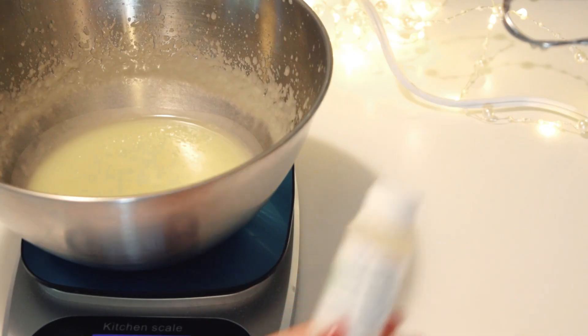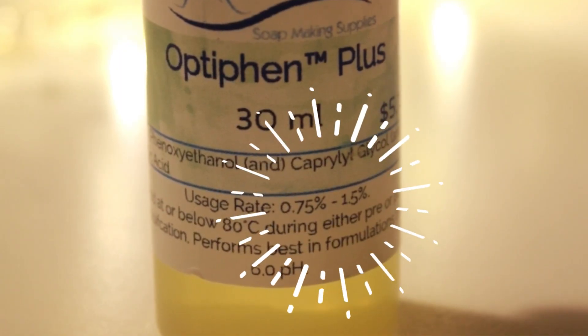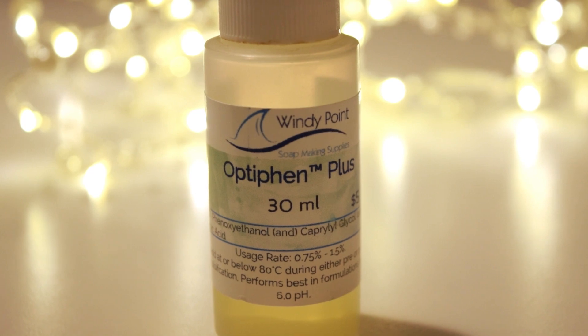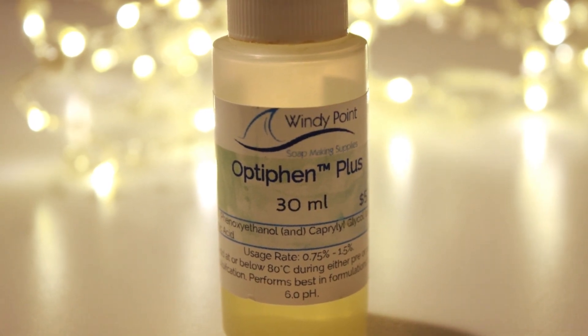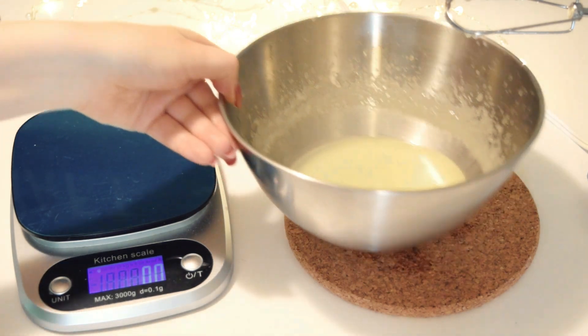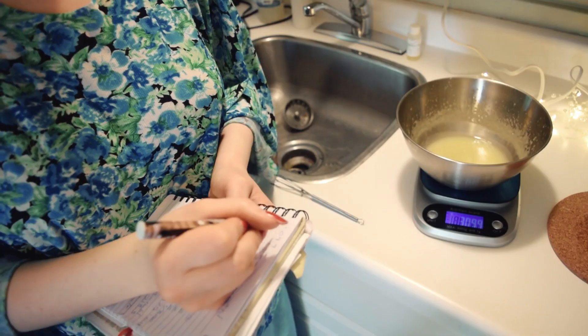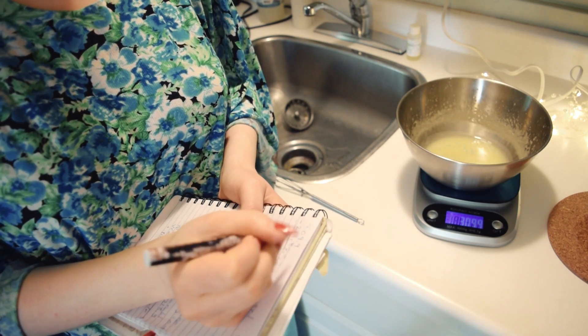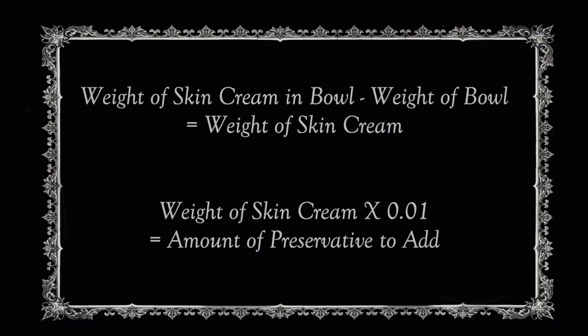The amount will vary by brand, but most have about a one percent usage rate. I'm using Optifin Plus for my preservative, as it is both paraben and formaldehyde free. To figure out how much preservative to add, I weigh the amount of product in the bowl and then deduct the weight of the bowl, which I measured earlier when it was empty. Then I take the number of just the cream and multiply it by 0.01 to get approximately one percent of your formula by weight.